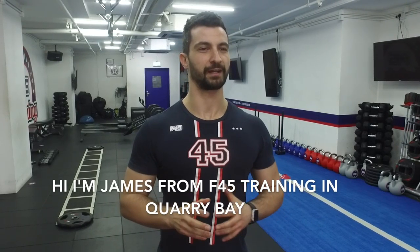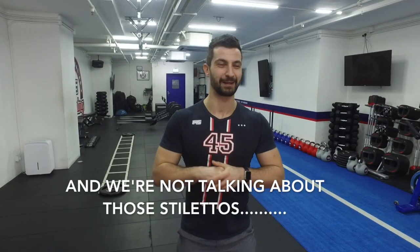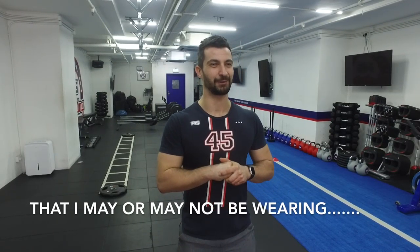Hi, I'm James from F45 Training in Quarry Bay, and today we're going to talk about shoes. And we're not talking about those stilettos that I may or may not be wearing.